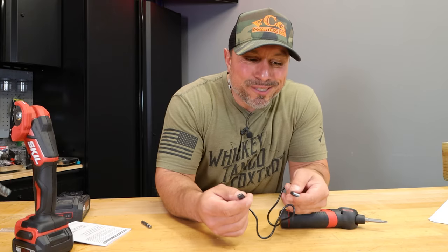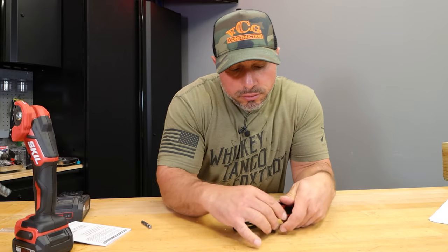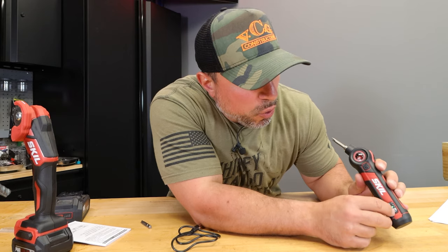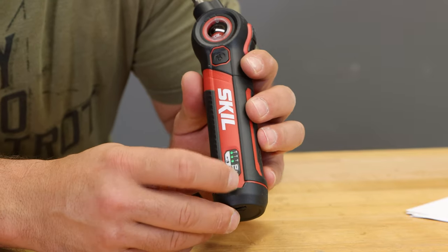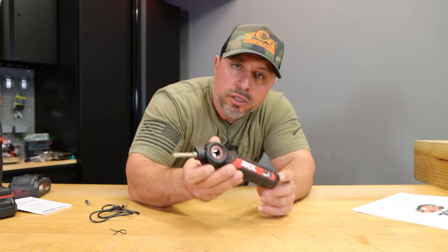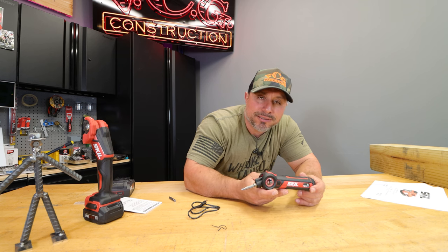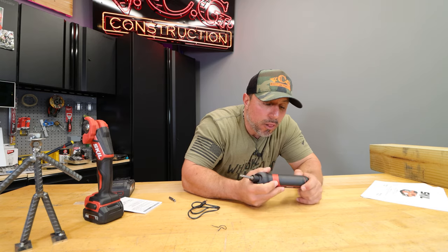It comes with a USB-A to C cord for charging. You can set your torque with this button between one and three. If you hold it, it says it's locked — so you're able to throw this screwdriver into a bag and not have to worry about it running continuously and killing your battery. I like that a lot.